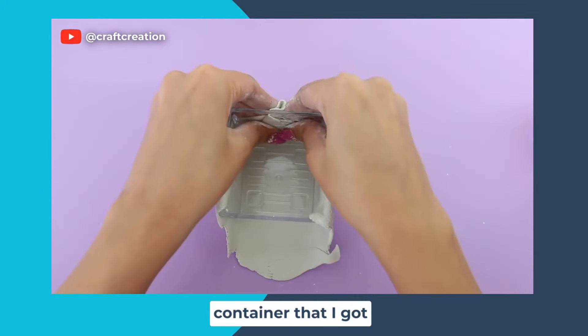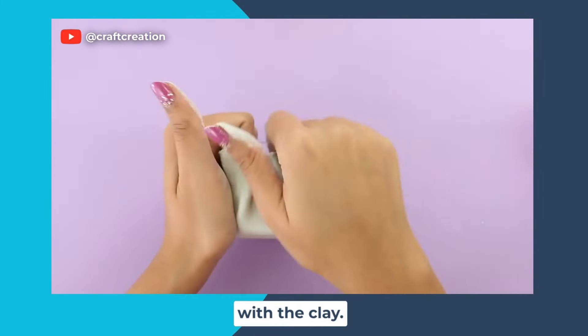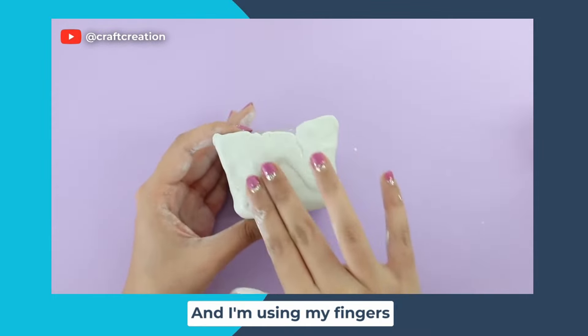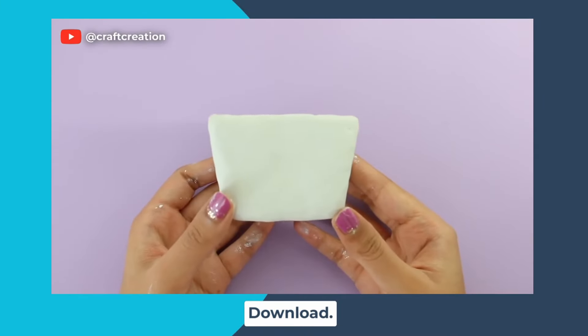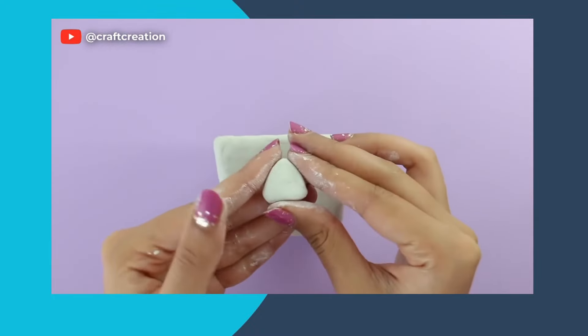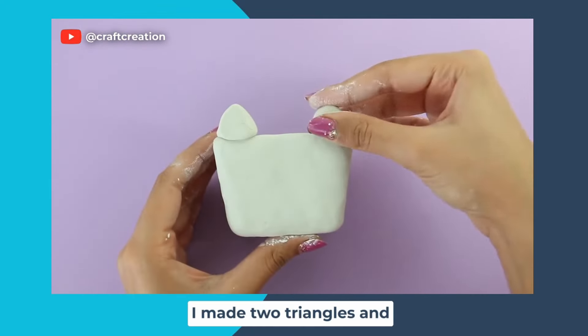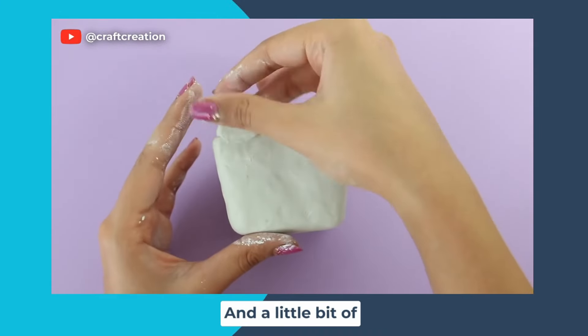I have this container I got from the dollar store and I'm going to cover the entire container with the clay. You can use pretty much any container you may have. I'm using my fingers and a tiny bit of water to smooth it all down. To make the ears I made two triangles and popped those on, blending it all in with my finger and a little bit of water.